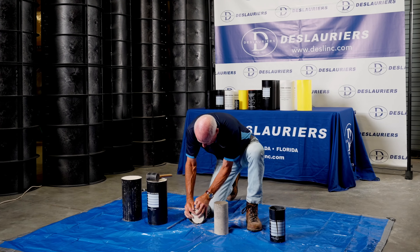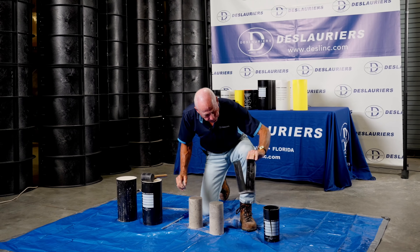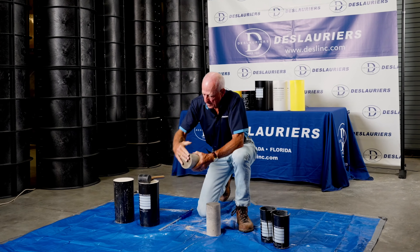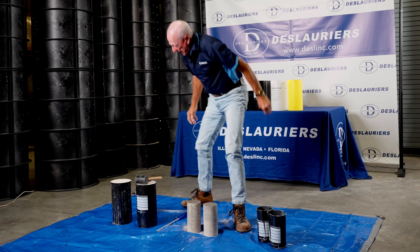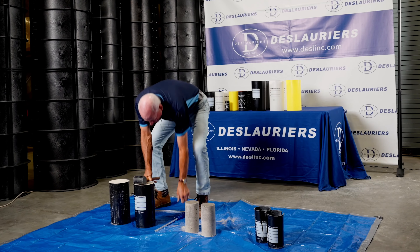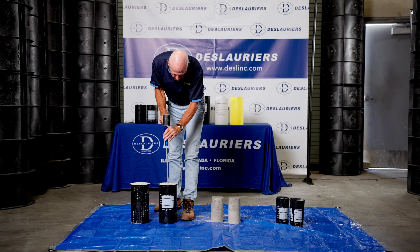Now we've stripped both sides of this mold. You can see how much more easily this is going to come out. There we go — nice and smooth, ready to go.